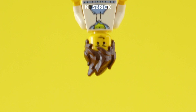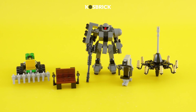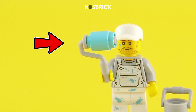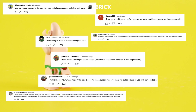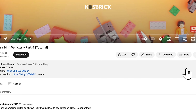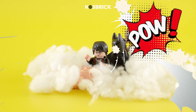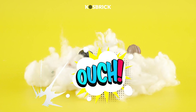And there you have it, my brick buddies — ten other uses of this piece that might spark and inspire your creation. Got your own kooky ideas for this paint roller piece? Drop them in the comments, and let's see who can come up with the wackiest use. Thanks for hanging out with us today. Remember to hit that like button and subscribe for more fun Lego adventures, and until next time, stay awesome and keep on bricking!